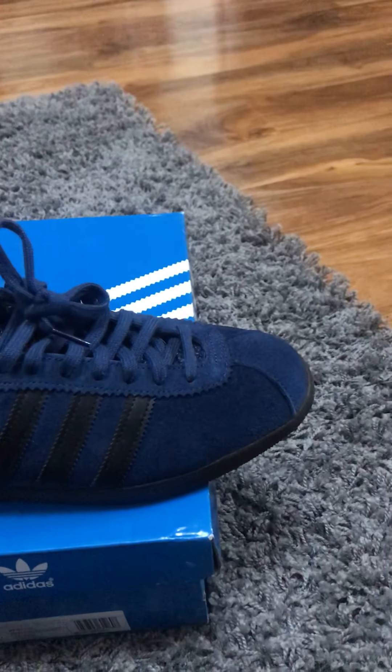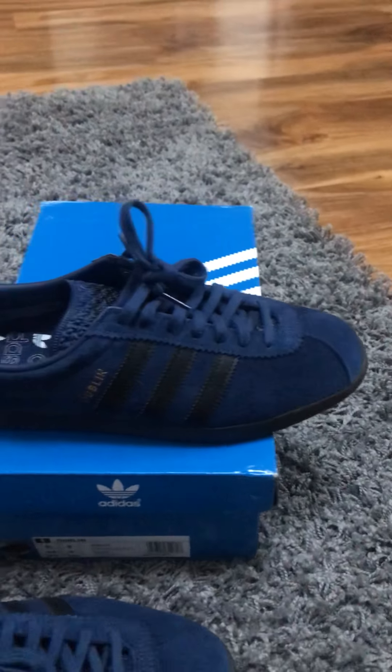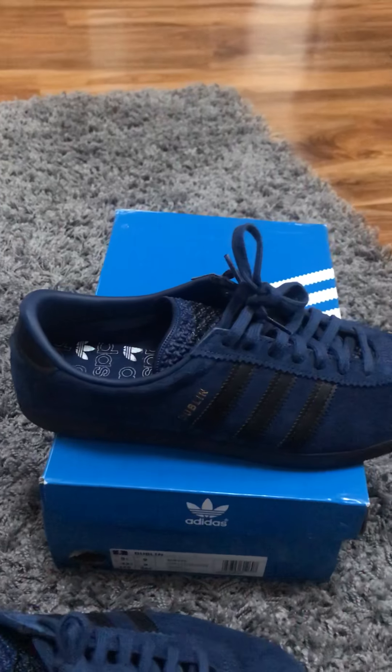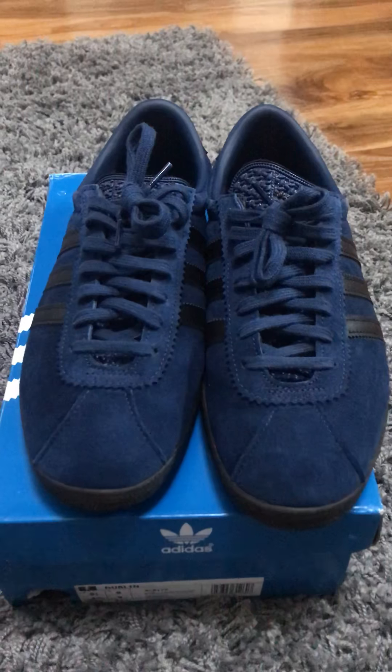Pretty basic pair of Adidas — yeah, pretty basic, and basics are good. I really like these. Like I said in the last video, I like a pair of trainers that stands out, that's a bit different — that's why I like the Montreals — but I also like a nice plain pair of trainers as well.